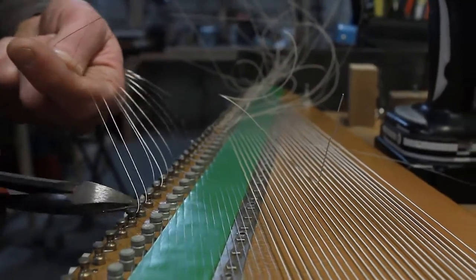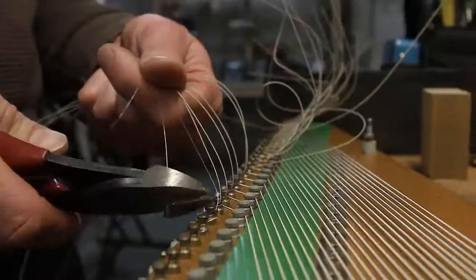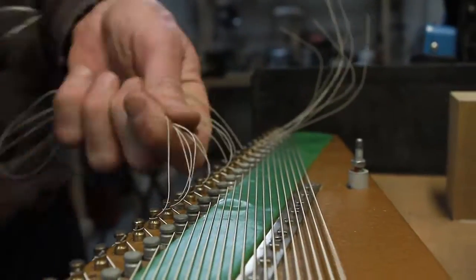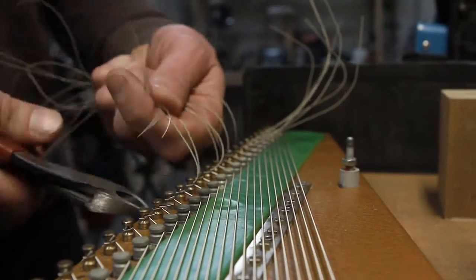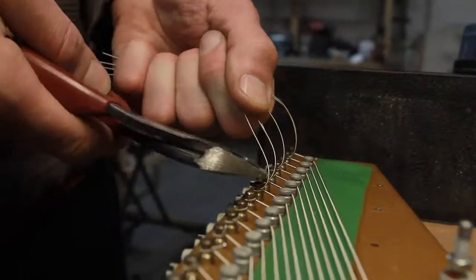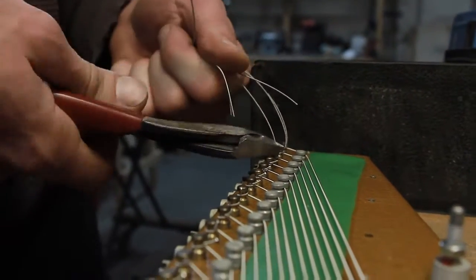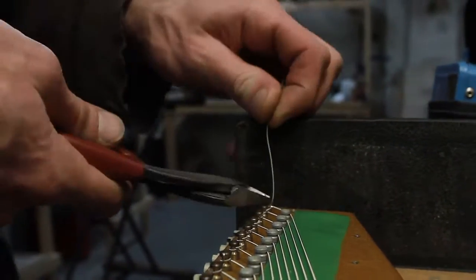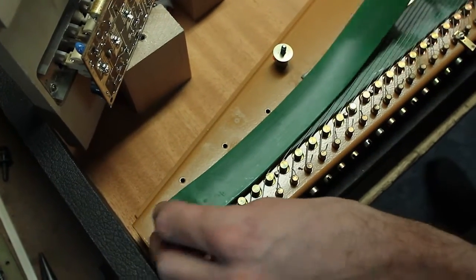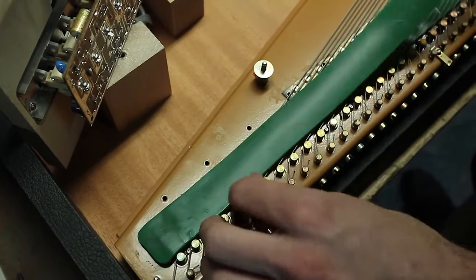The reason we've left them all on to begin with is that if you cut them individually one at a time, every time you go back to place another string on, you run the risk of poking a hole in your finger from the cut string — they're very sharp, like needles. After all strings are installed and trimmed, it's time to lay the top strip down.